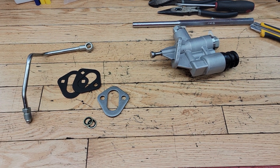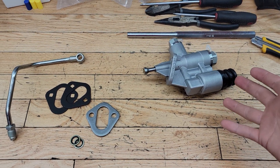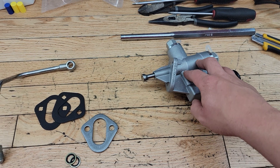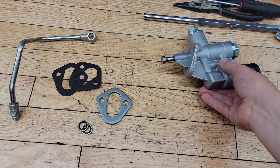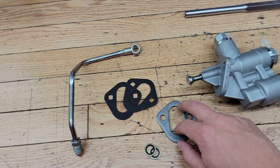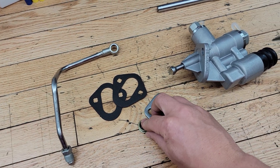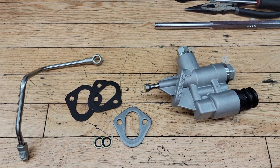I got this lift pump — not directly from the Hungry Diesel, but that's where I would recommend ordering them. I got this used off a guy who ordered it from the Hungry Diesel but ended up selling it because he wasn't going to install it. It comes with a pump, a spacer, two gaskets, a line, and new O-ring washers for the eye on the line.